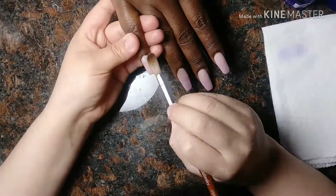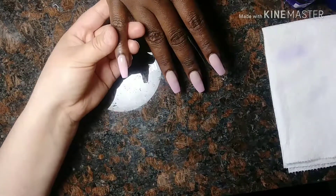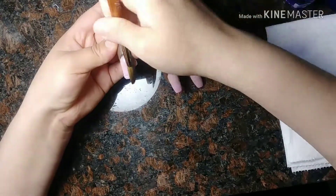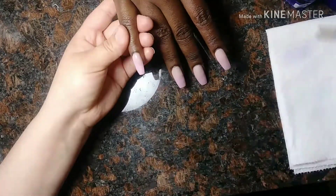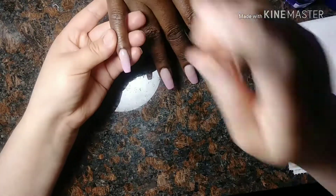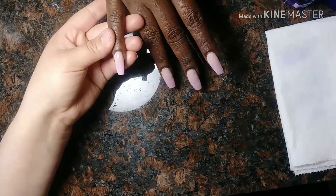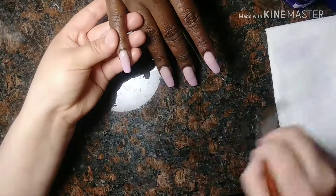Here we're just applying the clear on top of that, so that when you file the nail into shape you're not losing that ombre you just created. Because you could easily lose it by filing to perfect it after the ombre has already been made — it will ruin it. So this basically protects the design and the fade.